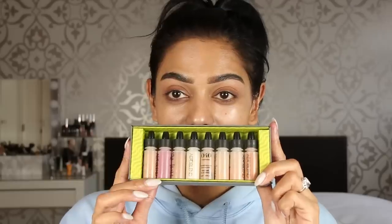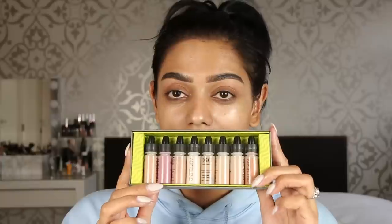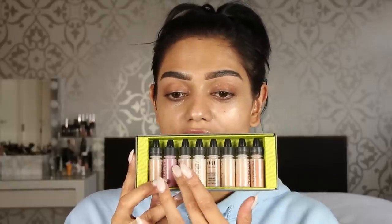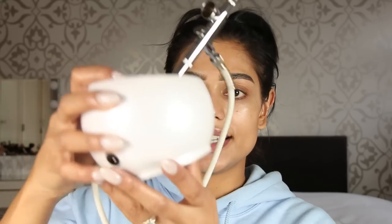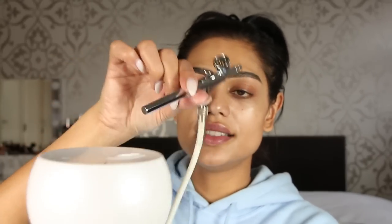I tend to mess up my eyeshadow, so I'll clean it up afterwards. I'm using the Aeroblend airbrush makeup and I have shade 10 in the box. Inside there are a few colors — I'm in shade 35 — plus a blush, bronzer, and highlighter. I'm putting a towel up here so I don't mess up my sweater. This is what the airbrush gun looks like — you just apply it over the entire face.